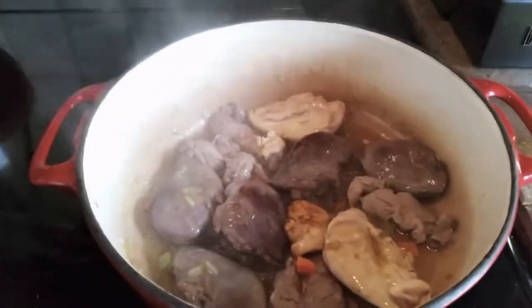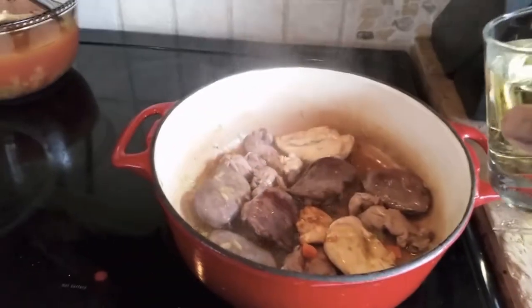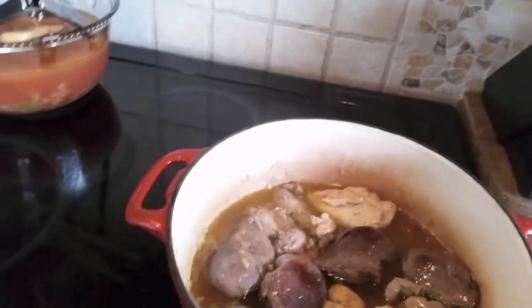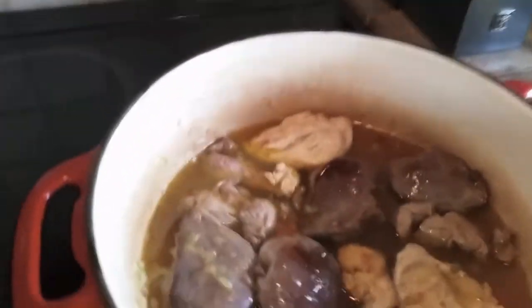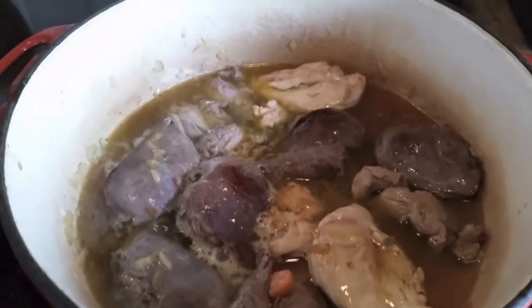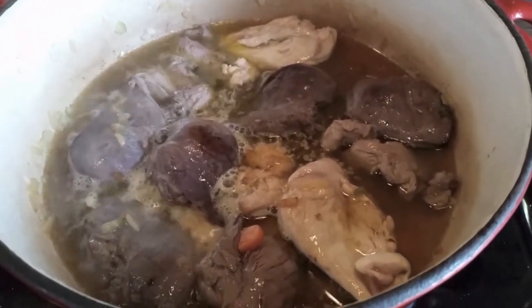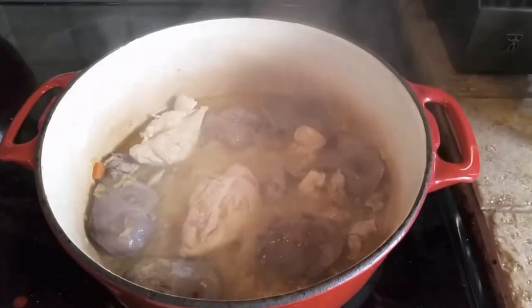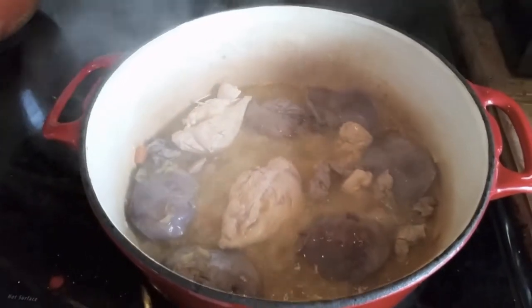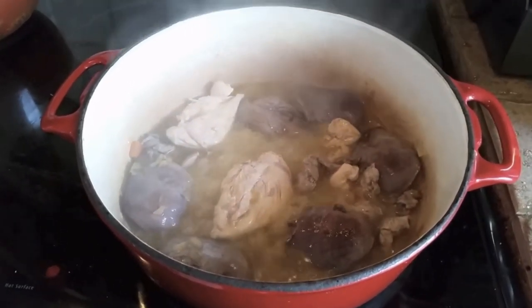Okay guys, now that your breasts are nice and brown, what I'd like to do next is get my wine and just throw that goodness in there. Leave it alone for a little while. Let it come to a boil and reduce somewhat, and I'll get back to you when we're finished with that step. So far so good. They've been boiling in that wine, oil, and mirepoix for about 15 minutes now.